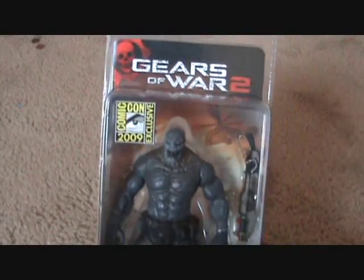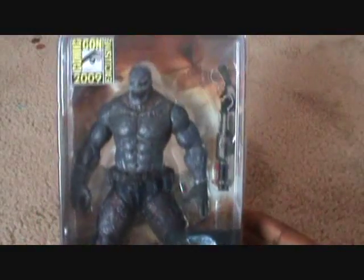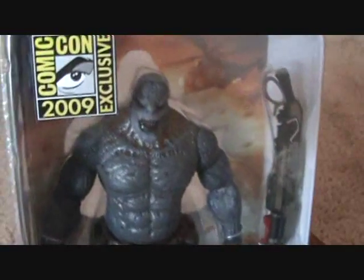Hello boys and girls, coming back at you again with another review. I said I was going to do one for the Grand Idea Lambent — the Lambent Locust with the Gnasher shotgun.